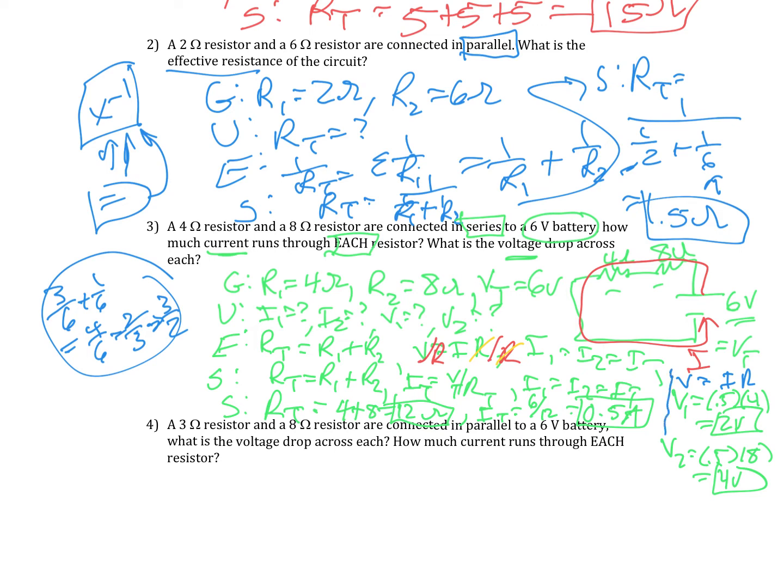Notice: if I add 2 plus 4, it equals 6 — which is good because that's the total voltage, that's how much energy I had. That was the hard one.